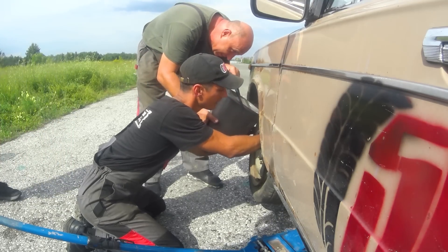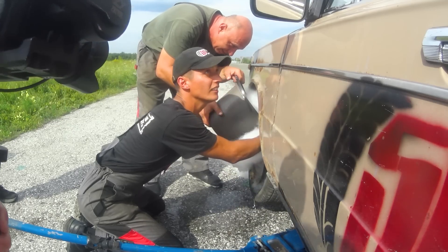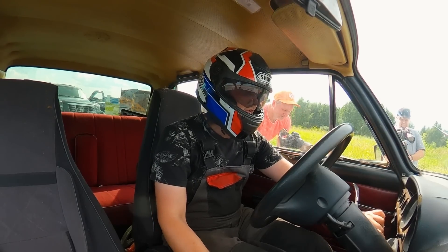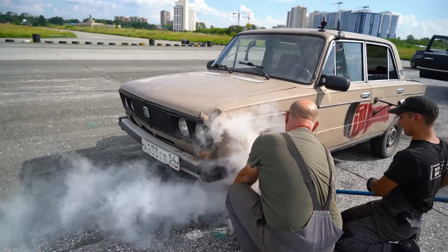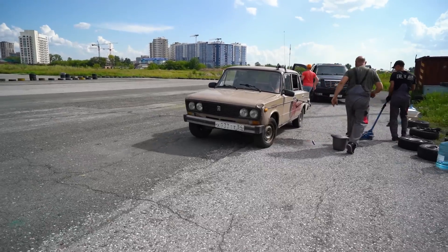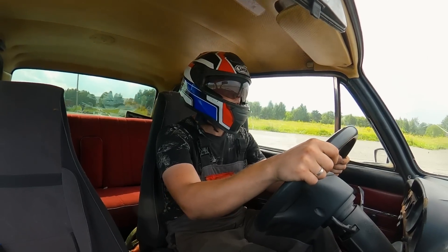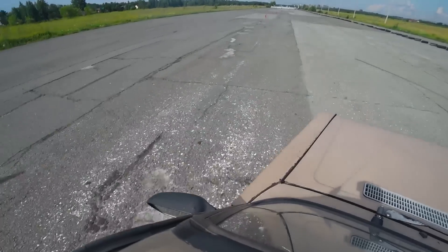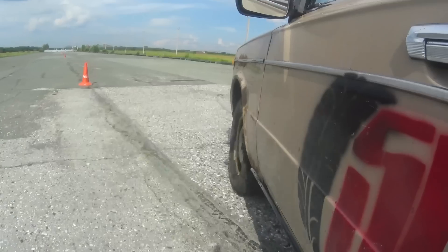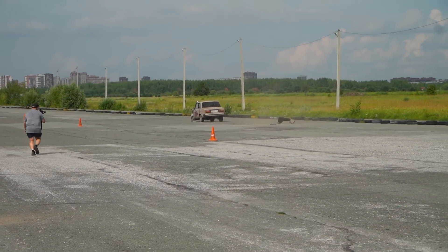Here we go. Start the car. Yeah, yeah, start it. That'll do. I can't see a thing. Yeah, you can set it down. And go! That's it.